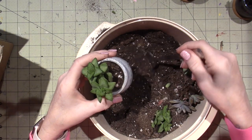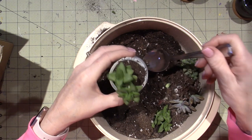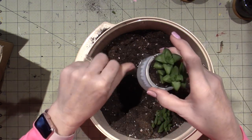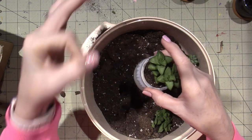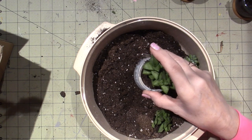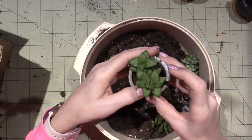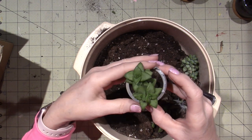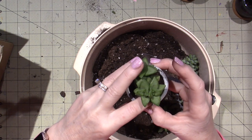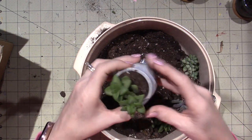I definitely think I want to do some of those little white rocks on top - I've seen those. I was even thinking of putting some glass cabs that we use for stained glass and stuff - you're supposed to be able to put them in planters. But I don't have anything this small because these are super tiny.